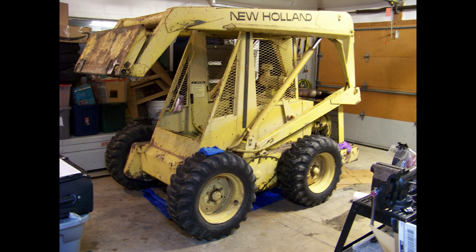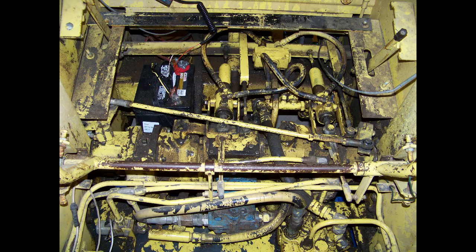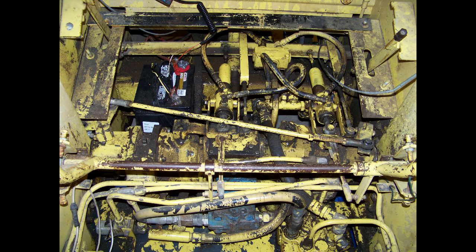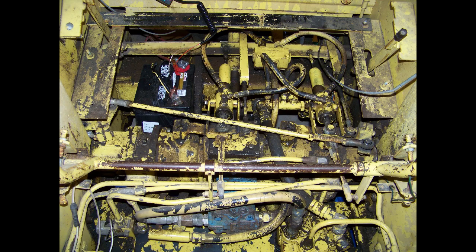In this video I'm going to show the hydraulic flow for a New Holland L35 skid steer with Vickers transmissions. This is what my skid steer looked like before and this is what it looks like now. The video is going to show it in the current condition, but I wanted to point out some things in the before condition since this is probably what your skid steer looks like. When you remove the seat, the first thing you should see in the center is the four-way gearbox.